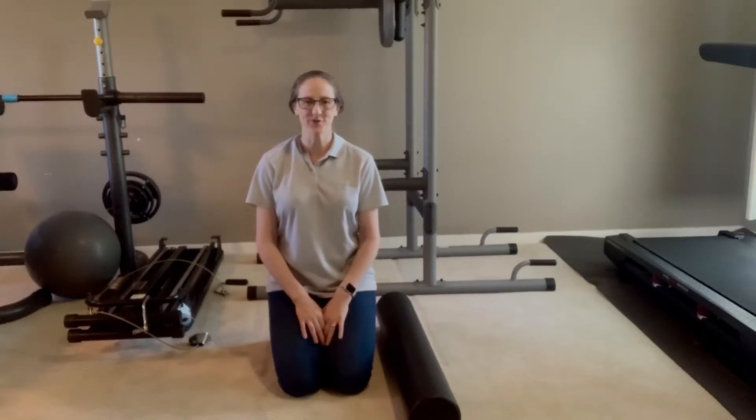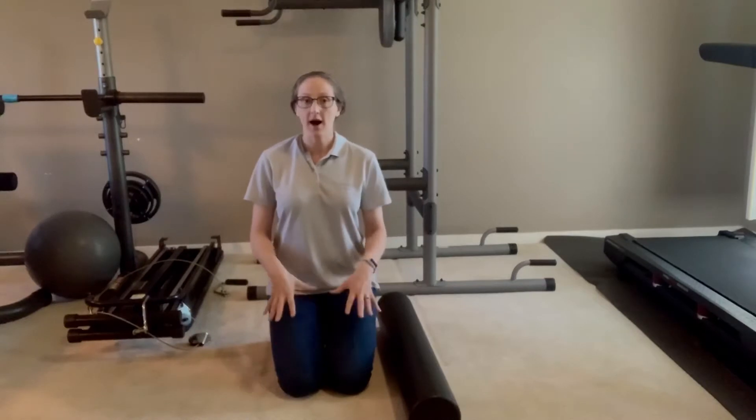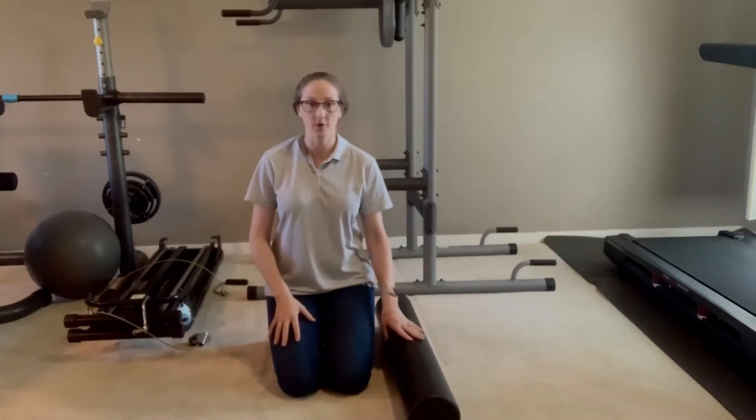Hi, I'm Dr. Molly with Your Goals Physical Therapy. In this video, I'm going to go over how I stretch out the front of my thighs with my foam roller.